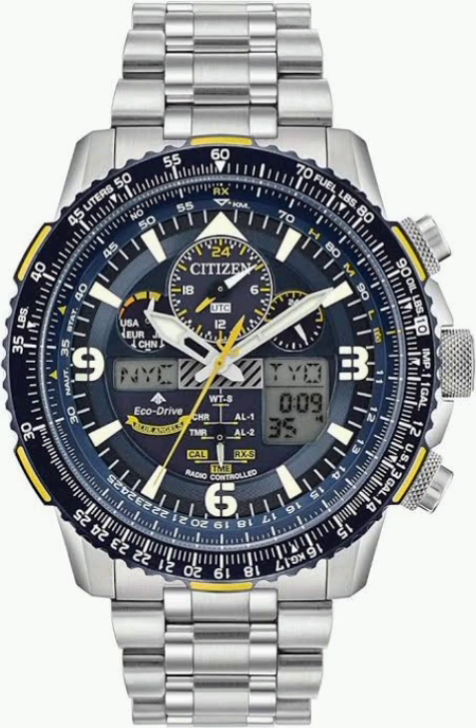The Skyhawk syncs up with atomic clocks for unmatched accuracy, and it syncs multiple times a day — up to three times a day — so you're always going to have the right time. But before harnessing the power of atomic timekeeping, you need to make sure your Skyhawk is charged. Like anything solar powered, it needs sunlight to function.